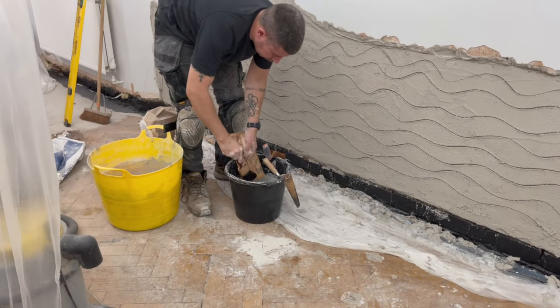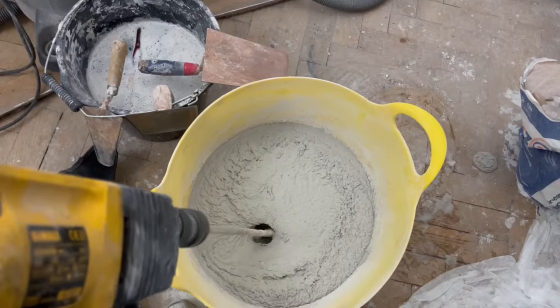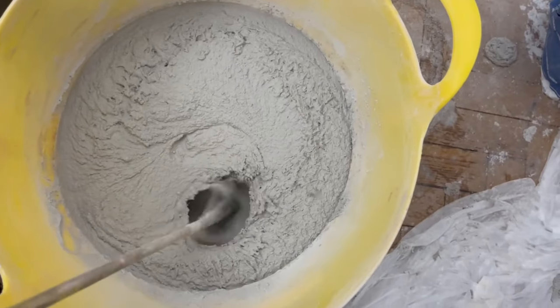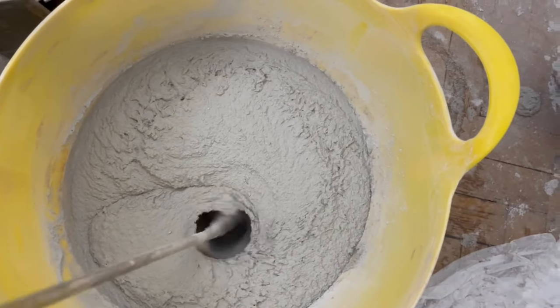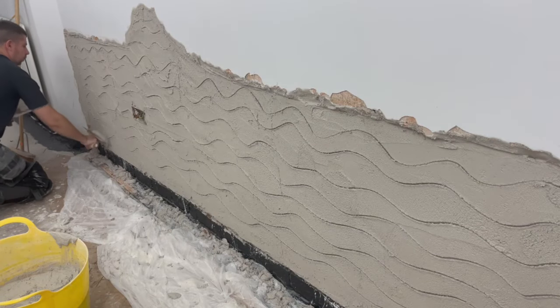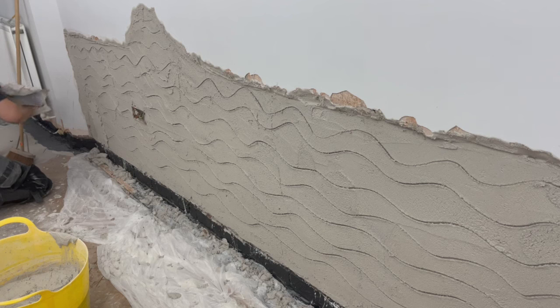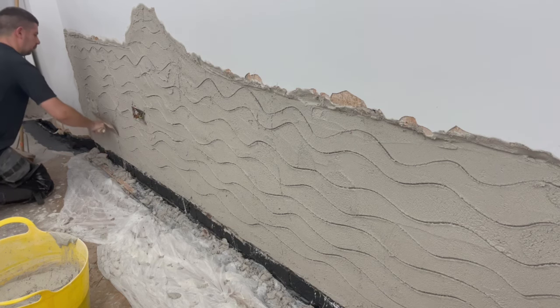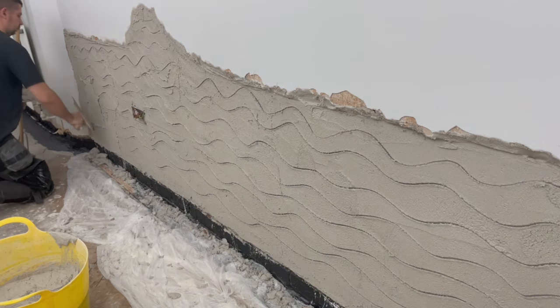Always clean your tools well. After about three hours it was time to do the second coat. I used a little bit less than five liters of water for a stiffer mix, because this coat is between 10 and 15 millimeters thick — so it needs to be stiffer so it won't fall off the wall at that thickness.